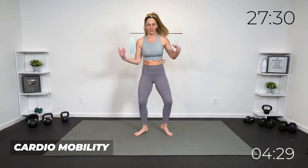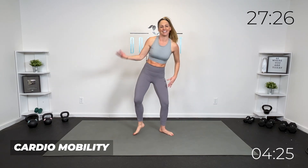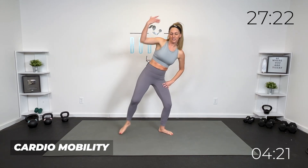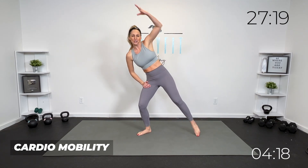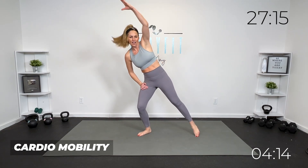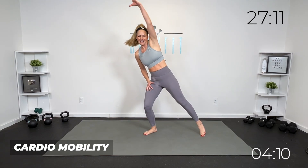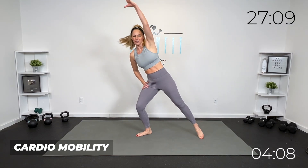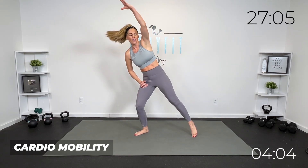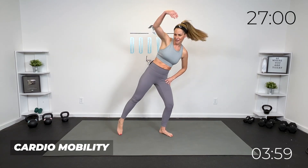Let's keep this going and reach it over your head. I want you to be where you are today — that's going to look different for everybody, and it's going to look different for you day to day. Work to your level, be challenged in a way that works for you. Remember that if you showed up today, you are successful. Everything we do today is going to be in a flow. We'll have breaks between our blocks, but if you need more of a break, you just keep it going.